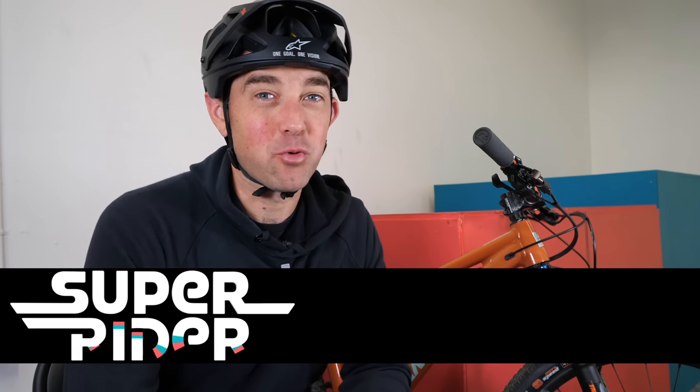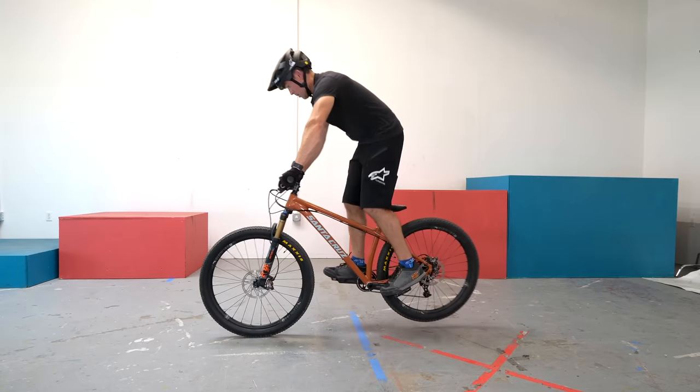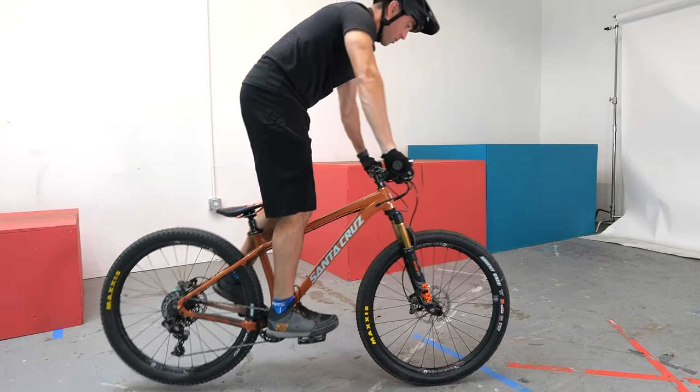My name is Aaron, welcome to SuperRiders. On this channel we break down complex bike skills into easy to learn techniques so you can quickly apply this stuff to your own riding. The other side benefit of today's skill is that it's a great replacement for the track stand, so if you've been struggling to learn the track stand or you find yourself in a place where you can't track stand, this is a great replacement for it.